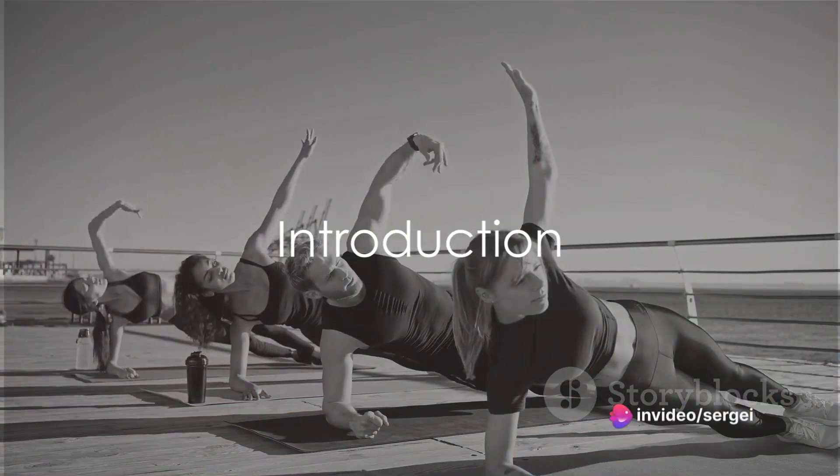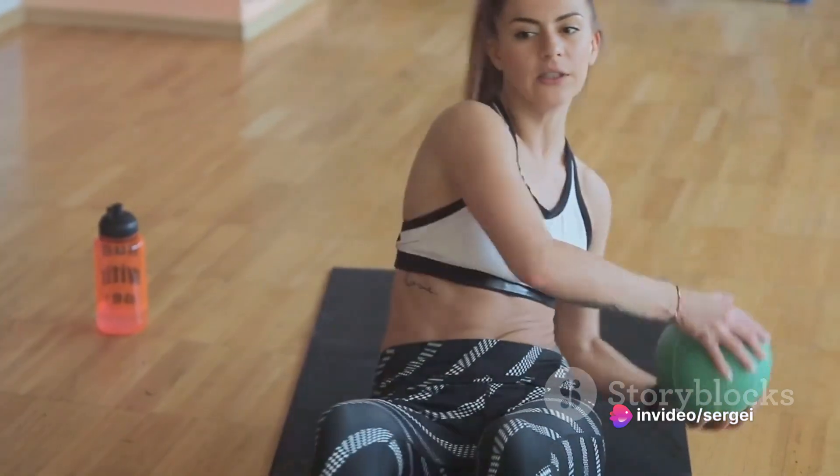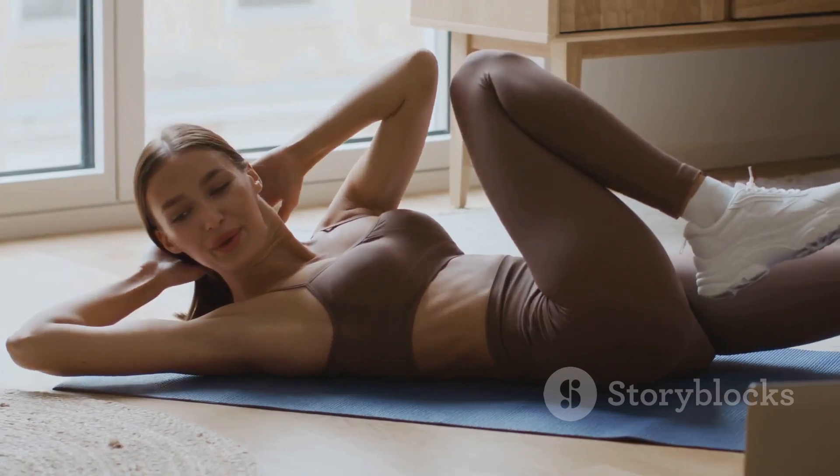Hello there! Ever wondered how to sculpt a rock solid core and boost overall strength? Today you'll discover the answer with '10 minutes to a sculpted core,' your daily ab routine. This routine is quick yet highly effective, designed to easily slot into even the busiest of schedules.